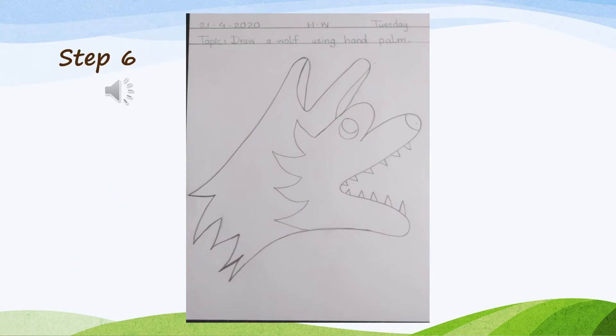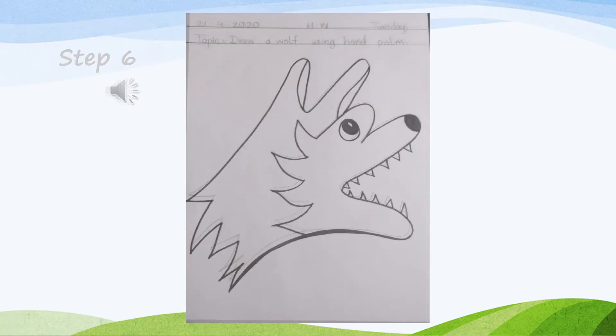Step 6: draw small triangles in the outline of the index finger and thumb as teeth. Step 7: trace the outline of the wolf drawing with a black marker.